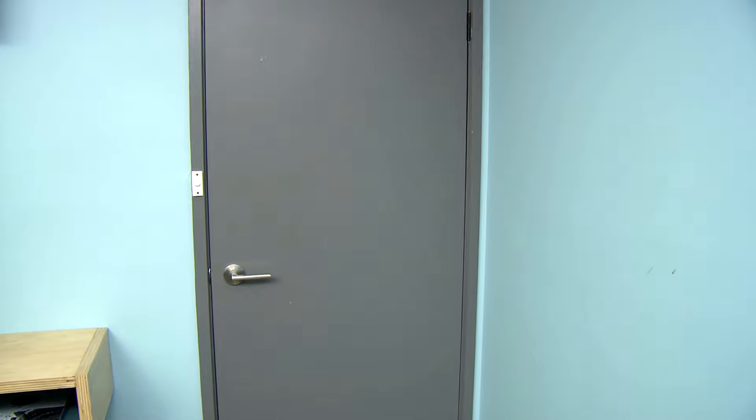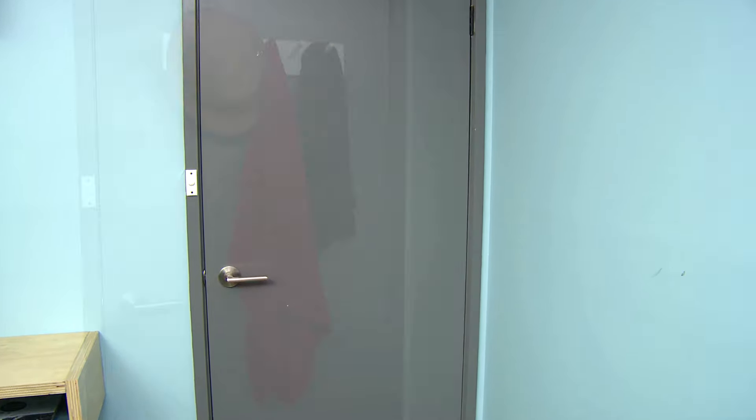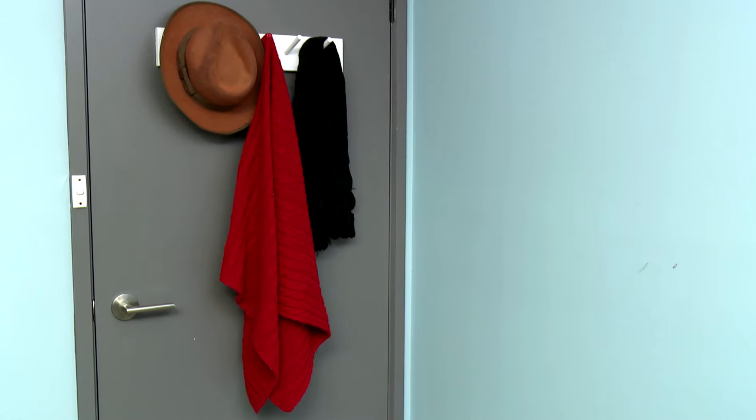There are a lot of things you can build yourself in your own home. One of these is a coat rack. I'm going to turn this useless storage space behind the door into something really useful. The beauty of doing it yourself is you can choose the shape, the dimension, and the location of where you want to put it, because you know your needs best.